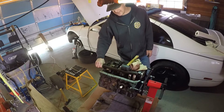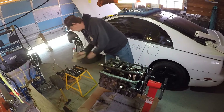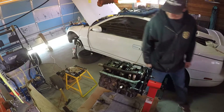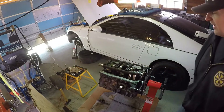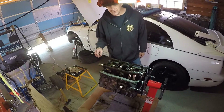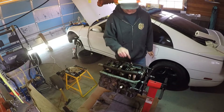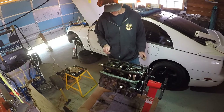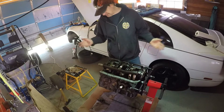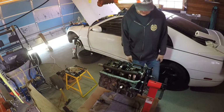Next I'm fixing to take the bearing caps off and we'll get a look at the main bearings. You're supposed to take it off in three steps, going one, two, three, four, five, six, seven, eight. So I'm going to have to pull this off in three steps, and then the crankshaft should come out.